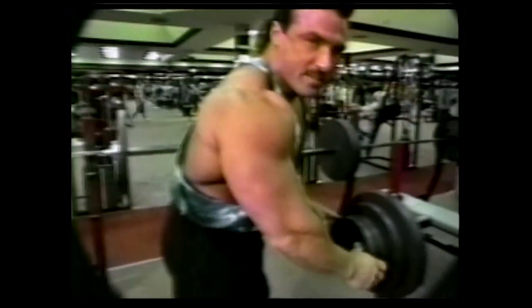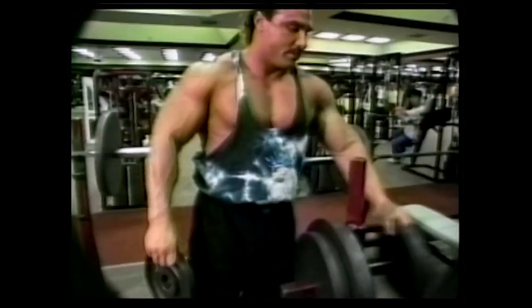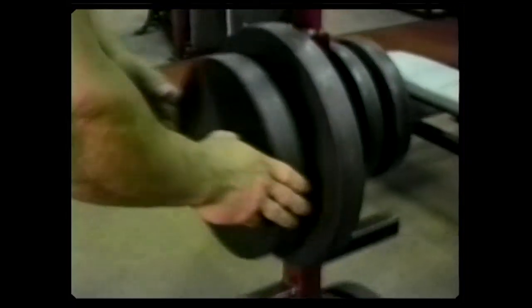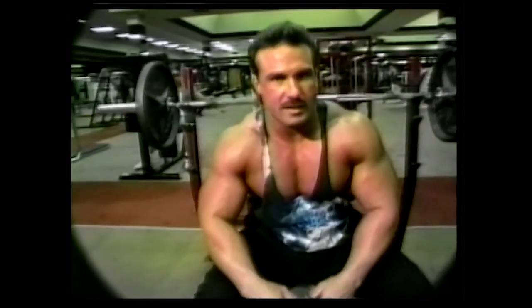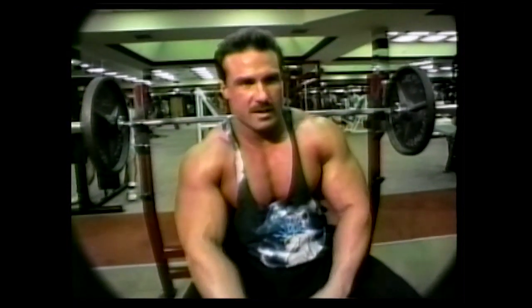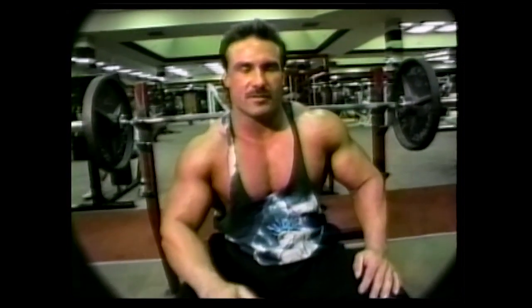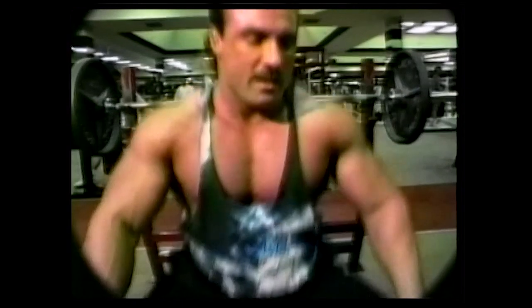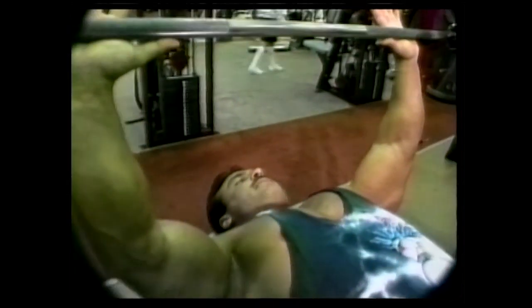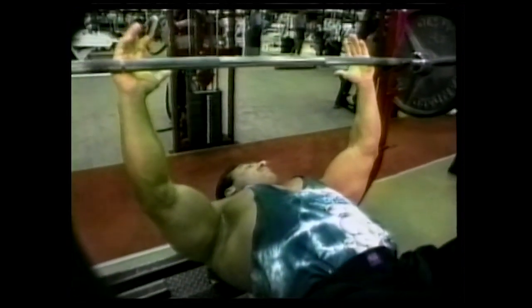I'm going to increase the bench by 50 pounds. I like to really stress the importance of this — I do three to four warm-up sets before I even consider any heavy poundages. Based on the way I train, I train instinctively. I don't know if I'm going to be sore or what until I get up to probably 400 pounds, and we'll take it from there. I'll do these 15 times — 185 pounds, 15 times.